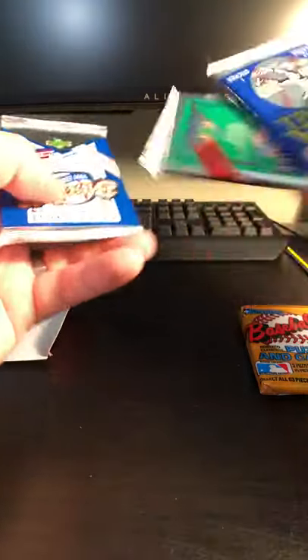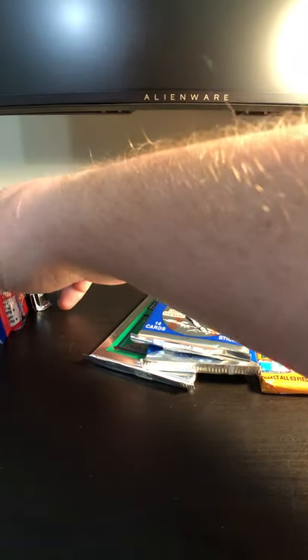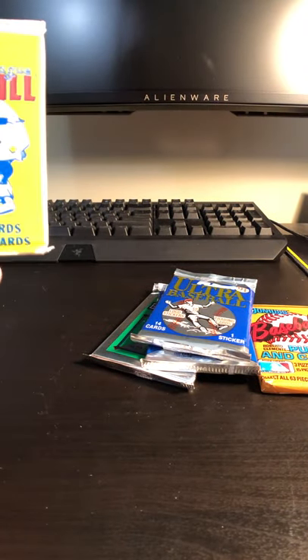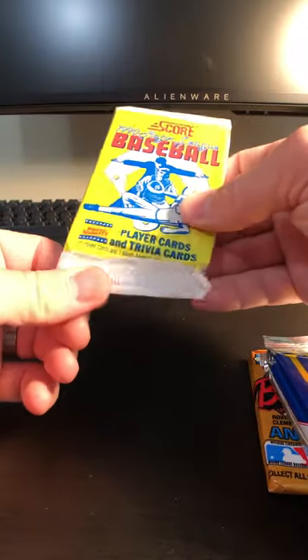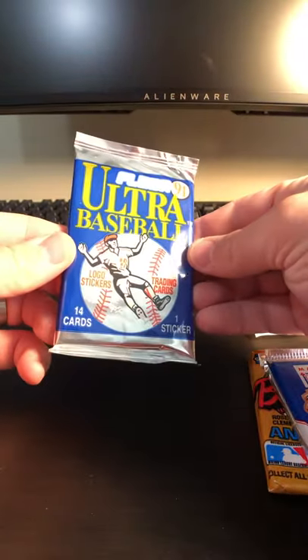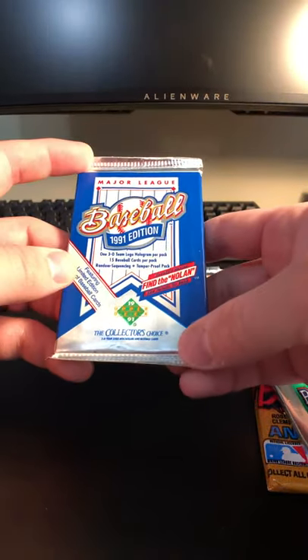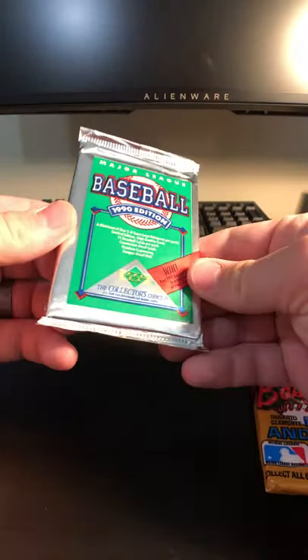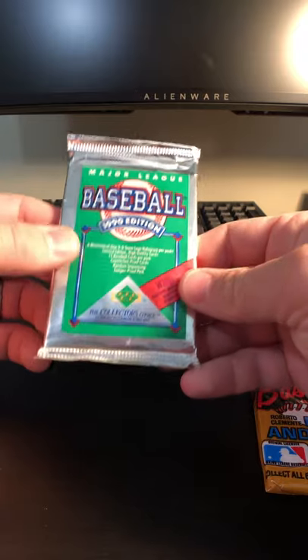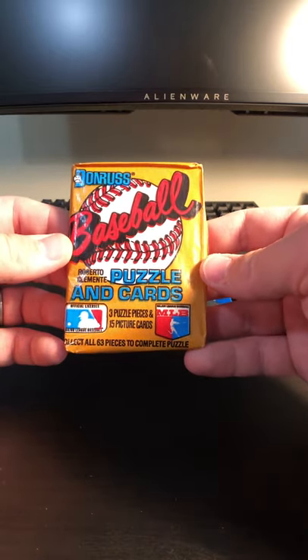Pretty excited, actually. A lot of these are going to be older packs — older than I am, actually. I'll try to organize them by year the best I can. So we have a 1990 Score pack of baseball cards, a 91 Fleer Ultra, 1991 Major League Upper Deck cards. Upper Deck 1990 with that really metallic pack to it. Donruss...